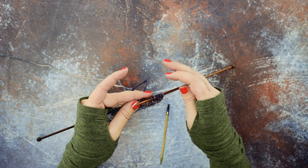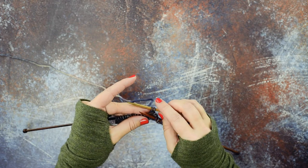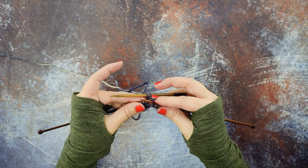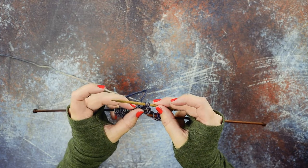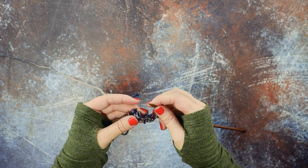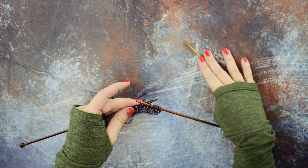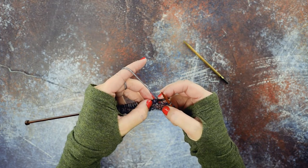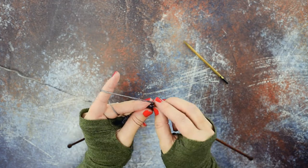Then we're going to use our cable needle to slip the second and third stitches and hold those to the back of our work. Now we can take that first stitch that we slipped and place it purlwise back onto our left hand needle, then grab the first two stitches on the cable needle and place those back onto our left hand working needle. You can see what I just did — all my stitches popped off, which is another reason I don't recommend using a cable needle for this. But we did retrieve our stitches; I crossed that first stitch over the second and third. Now we simply go in and knit these three stitches in their new orientation. That is our 1 over 2 LC.